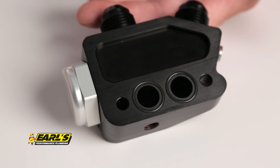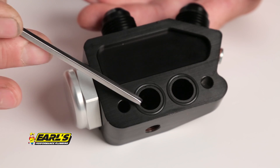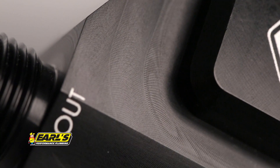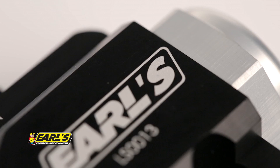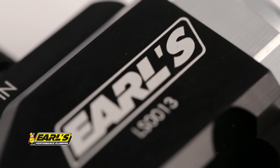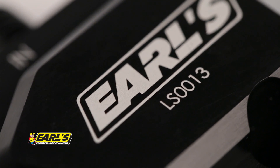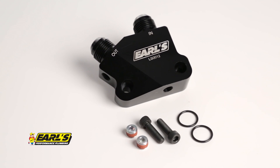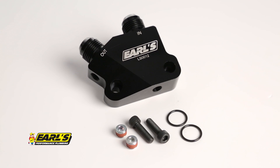No one likes a leaky gasket, so our adapters and block offs use O-ring seals to help keep you drip free. We use only high quality billet aluminum and machine them right here in the USA, then give them an attractive black anodized finish for corrosion protection. Earl's oil cooler adapters and block off kits are easy to install and include a billet aluminum plate, O-rings, and mounting hardware. Add one of Earl's performance oil coolers and some AN plumbing to complete your installation.